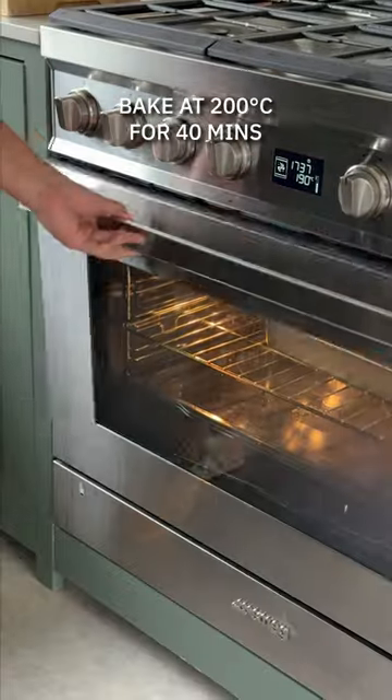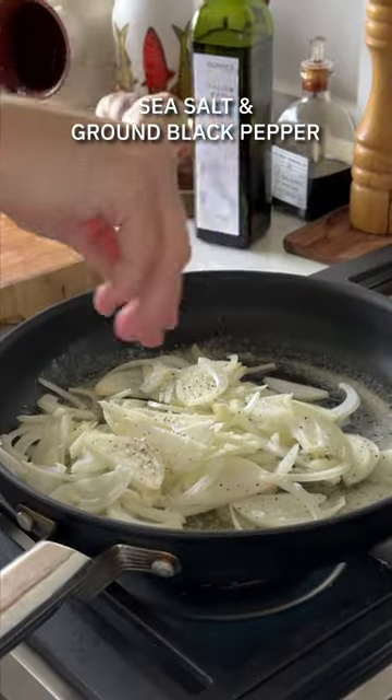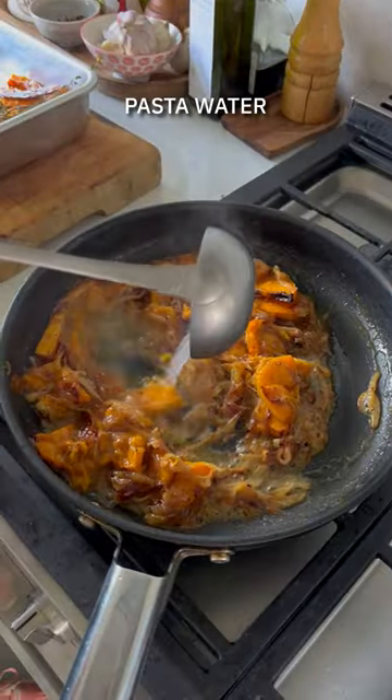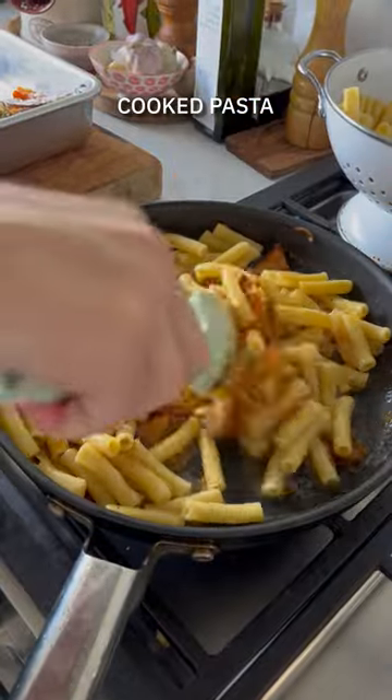Give it a toss, let it cook through, and meanwhile we're going to soften down our onions in plenty of butter. Season them up with sea salt, black pepper, and when the squash comes out of the oven and is beautifully caramelized, you're going to mush up some of it and add it to the sauce in the pan. Ladle in a little bit of that pasta cooking water and form a rich, creamy sauce to coat the pasta.